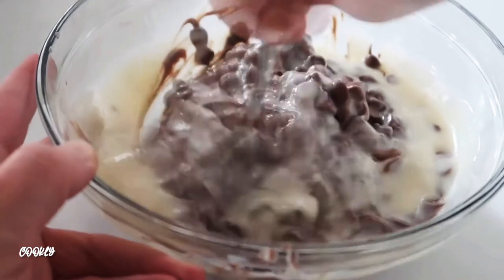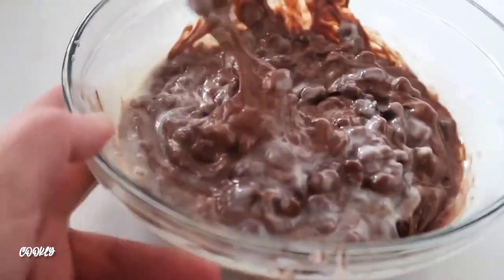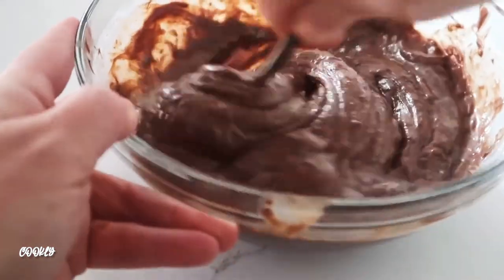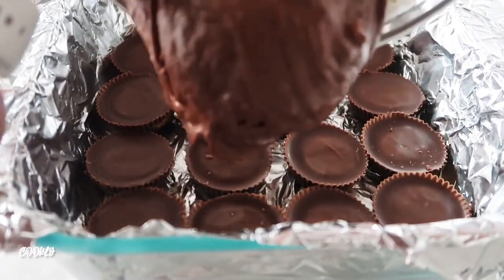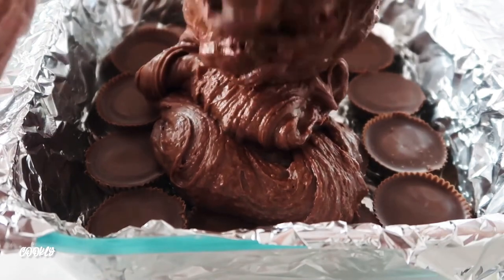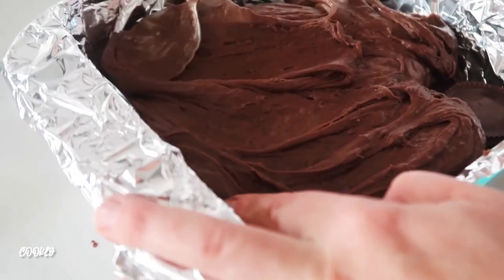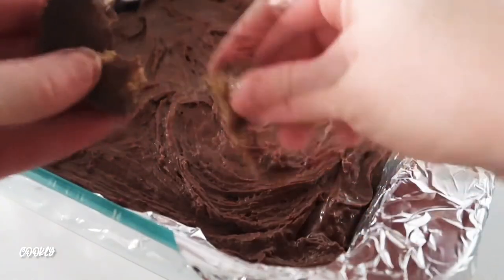Microwave in 30-second increments, stirring between each, then stick it back in the microwave. Once everything is melted and starting to get a little thick, it's ready. Pour it very gently over your Reese's — the Reese's might come up a little as you spread, so just try to hold them down as you go.